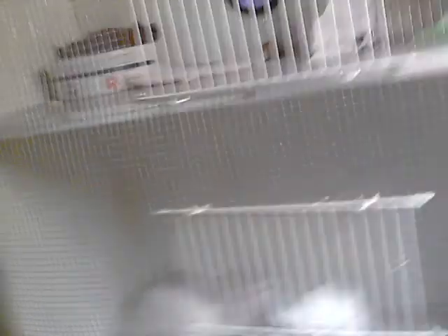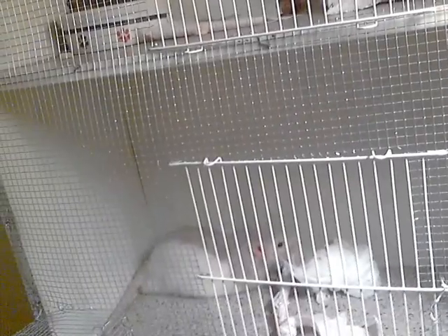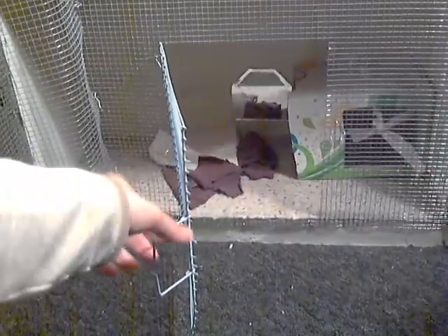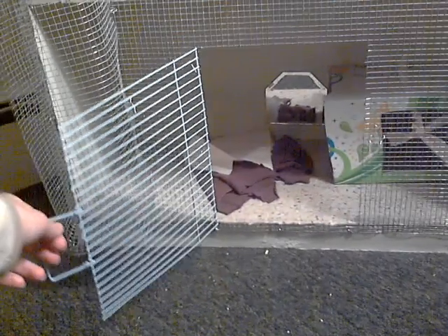It was pretty much a lot of work, but it was worth it in a way because the rats seem like they're happy in it. And it's a lot better than the old cage.